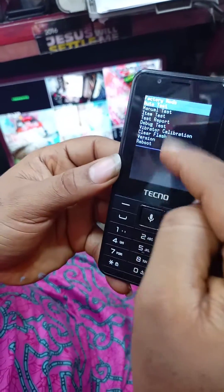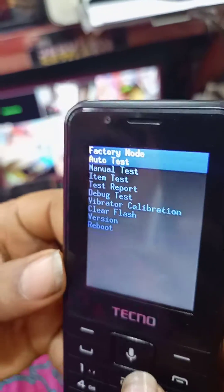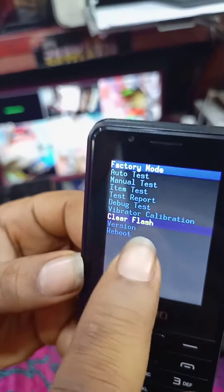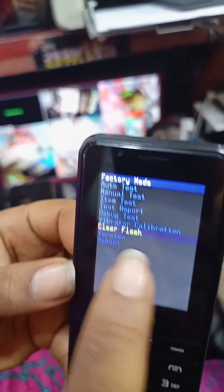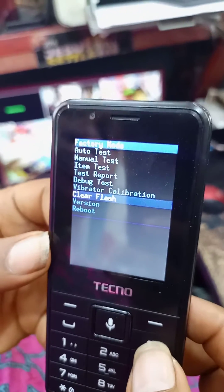As soon as you see this information, scroll down to clear flash. Select clear flash, then press power.